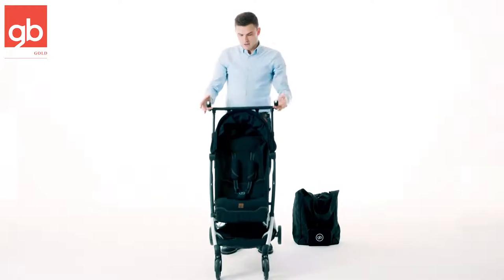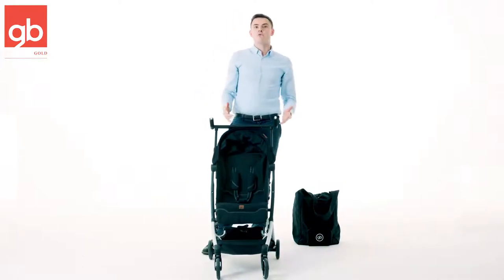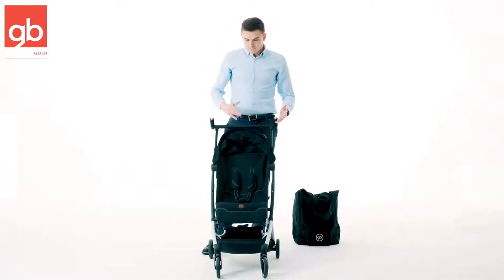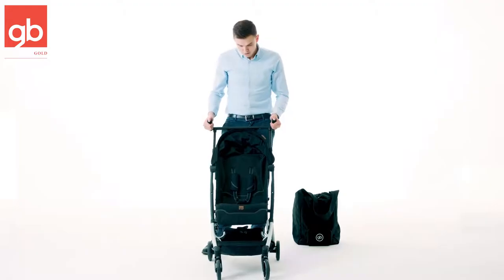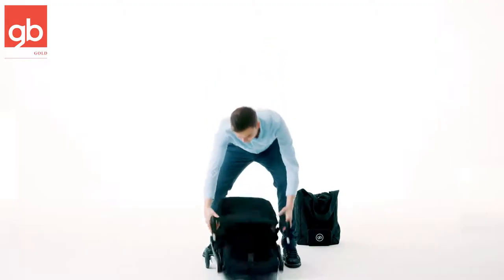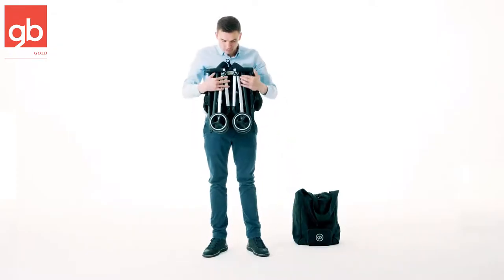Look at this — it's ultra compact when you fold it. When you fold it, it's very easy: you just start with pushing these two buttons — one, two — push them at the same time, go down, and just lock it in the middle.